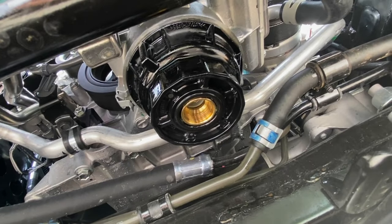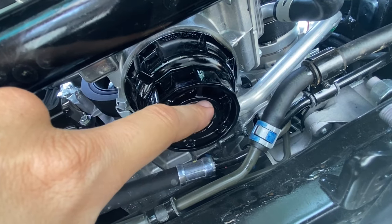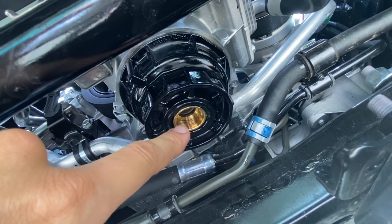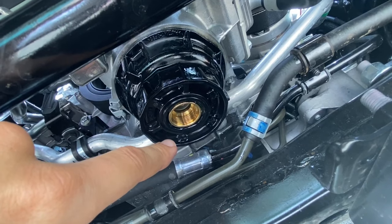Now that the filter housing is torqued to 18 foot-pounds, there's one more seal to worry about — this rubber seal. Carefully remove it, replace it, put some oil on it, and put the cap back in. That cap is torqued to 10 foot-pounds.